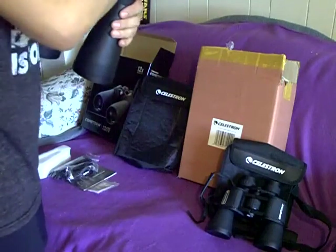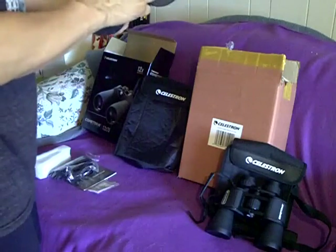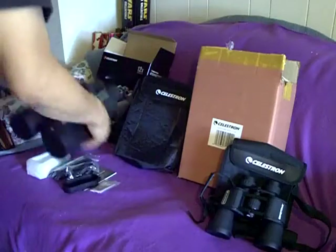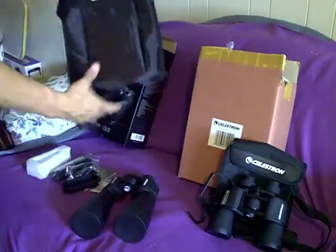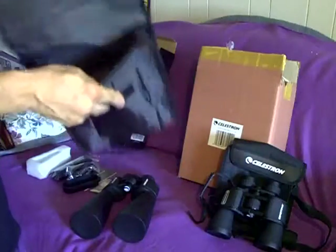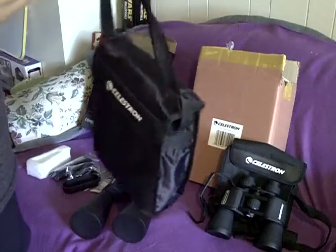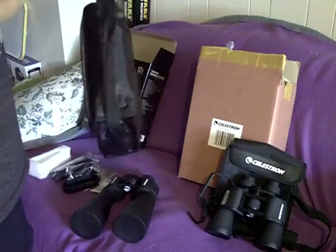These you can tie to a strap which will stay tied to the main strap, so the only thing you have to keep track of is the objective lens covers. They each come with a case, which I think is pretty nice, and a fully adjustable strap.